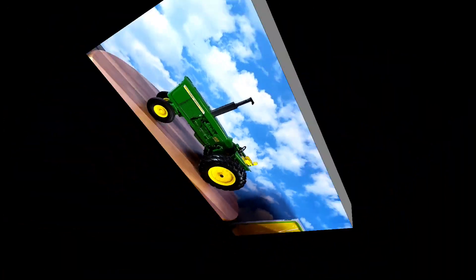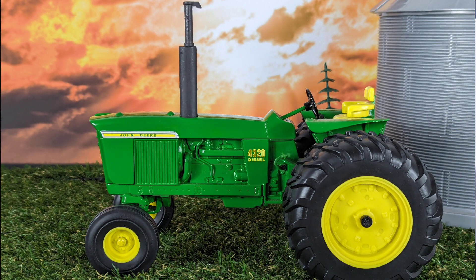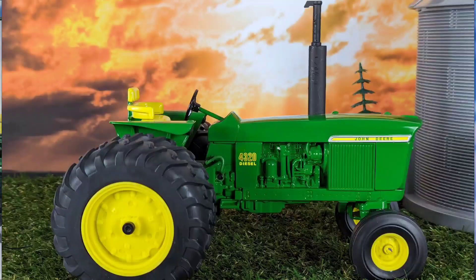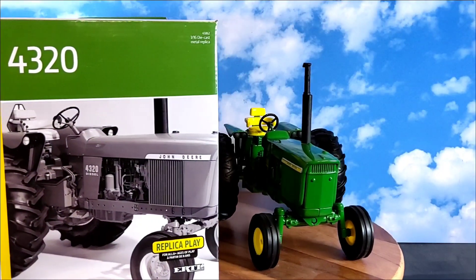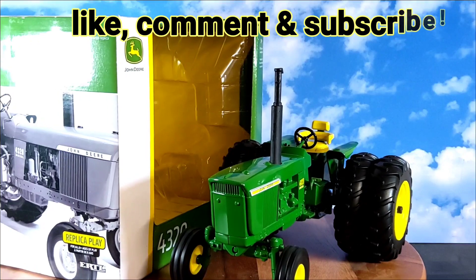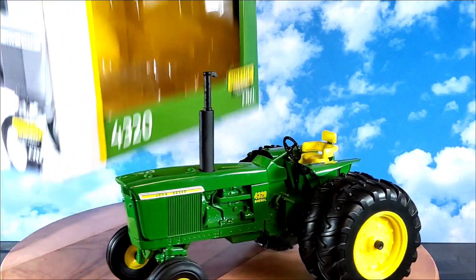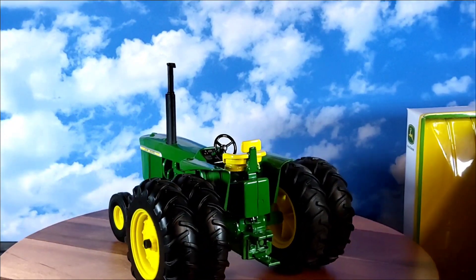All right everybody — the 1/16 scale Ertl John Deere 4320. Pretty classic John Deere, part of the 20 series tractor. As TractorData noted it filled a gap between the 4020 and the 4520/4620 as far as power need — pretty neat that they came back and did that. All right everyone, I'll close out my video. I want to thank everyone that always tunes in. This is Phil, for Up Because of the Past — you all have a blessed day and we'll talk again soon.